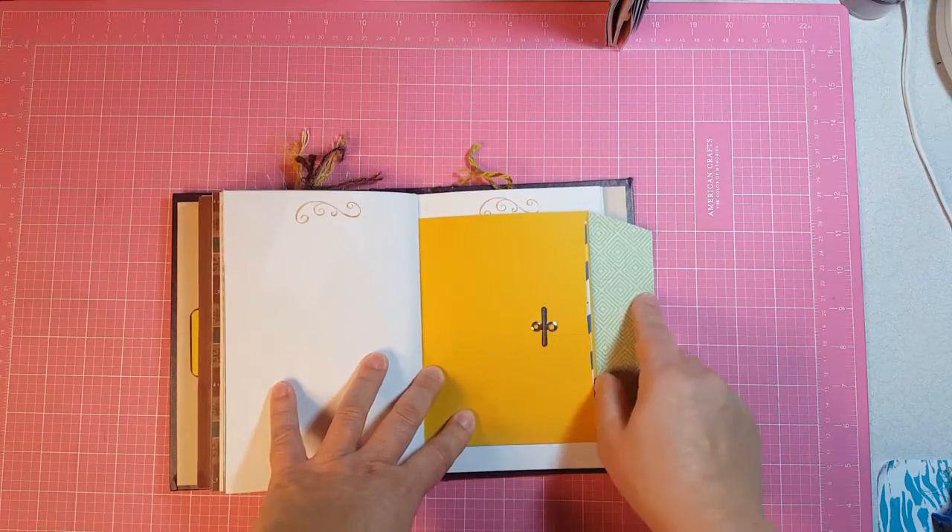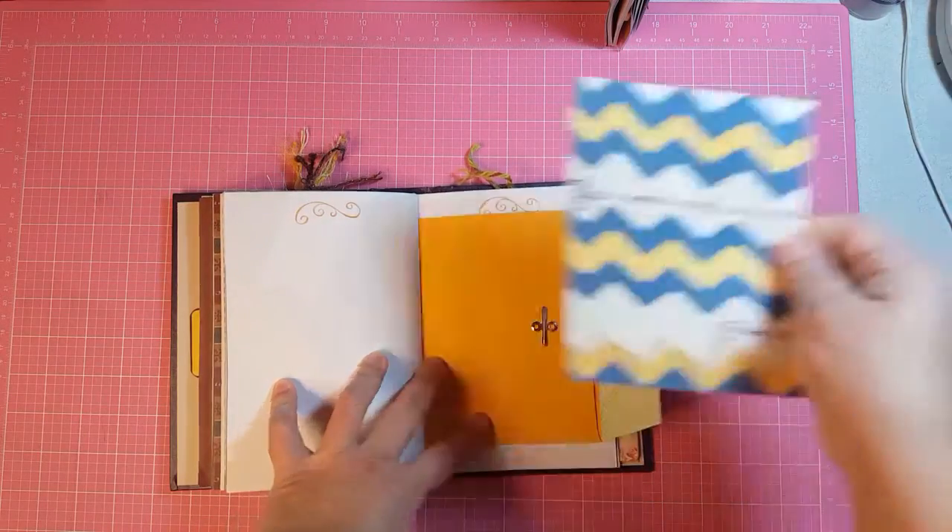This is the other part — the clasp part of the clasp envelope — and of course there's a journaling card in it.